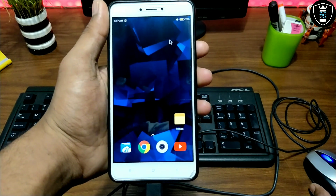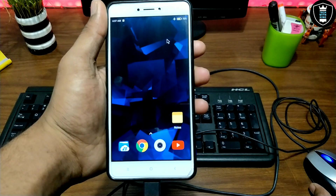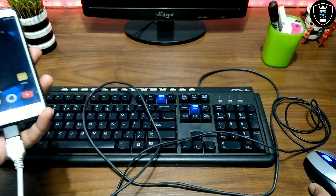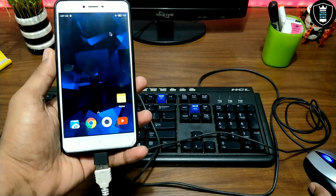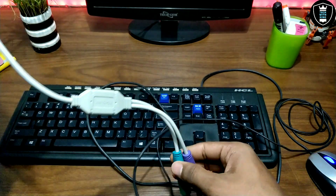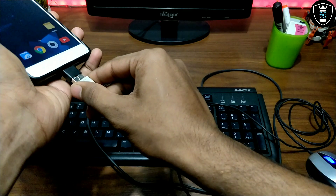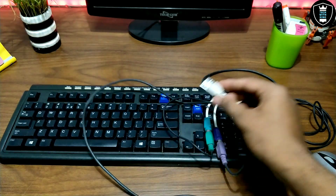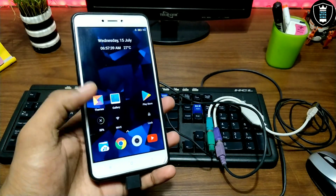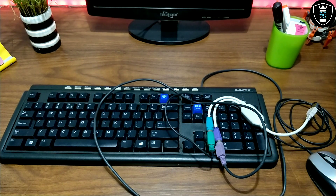So as you can see, I have connected the keyboard and mouse to my smartphone at the same time. A lot of people were having the problem of not being able to connect them simultaneously, and this adapter can fix that problem. If you have a wireless USB keyboard or mouse, I will also try to show how to connect those to a smartphone in a future video. So I've successfully shown how you can connect keyboard and mouse to a smartphone at the same time.